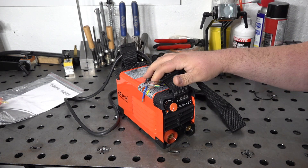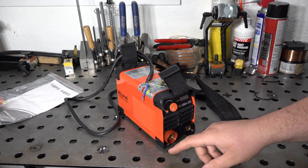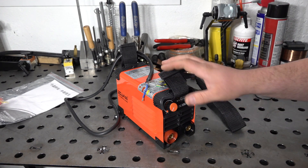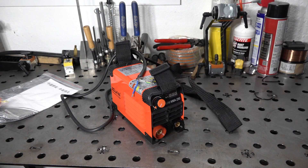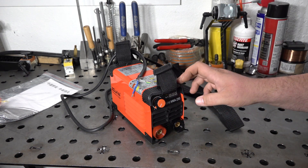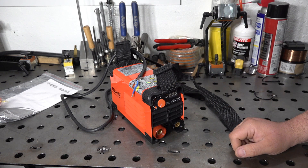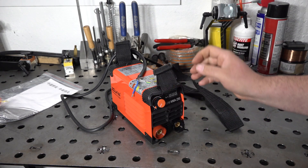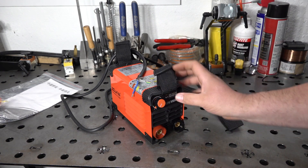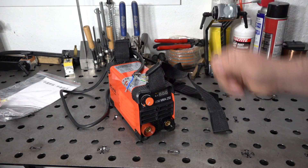I'll go ahead and get a plug end put on the welder, fire it up, and do some welding with it. I already have some leads I'm going to use, so no problem there. I'll fire it up, do some stick welding with it, and I'm even going to try some scratch start TIG welding, just to see if and how well it works for that. I'll also measure the output to see how much we can get out of it and how far off the display is.